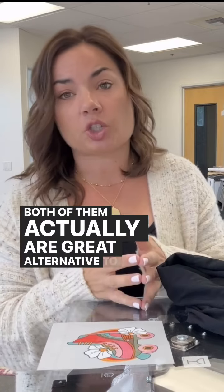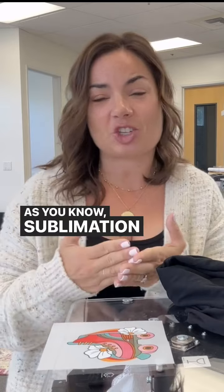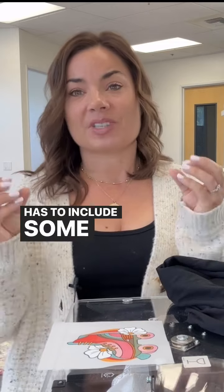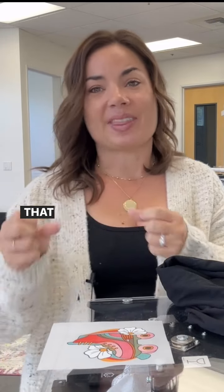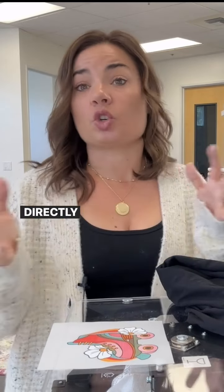Both of them are actually a great alternative to sublimation. As you know, sublimation is limited to light colors and requires at least 65% polyester. That means white cotton and dark shirts don't work for direct sublimation.